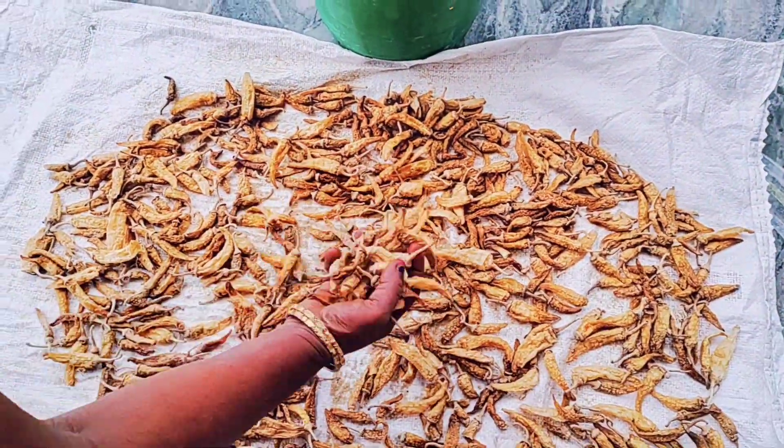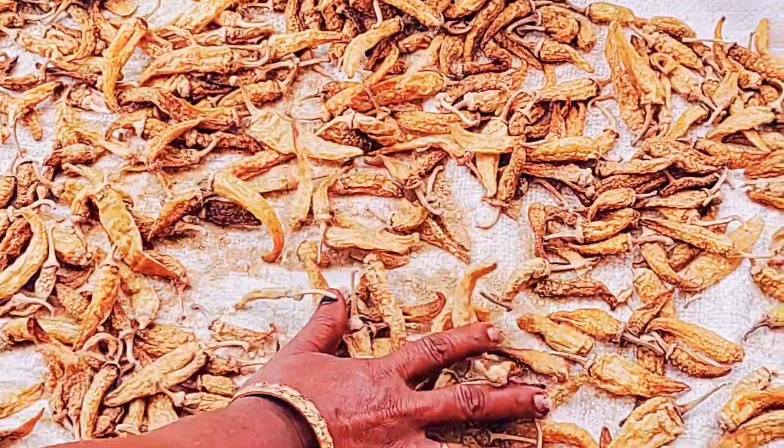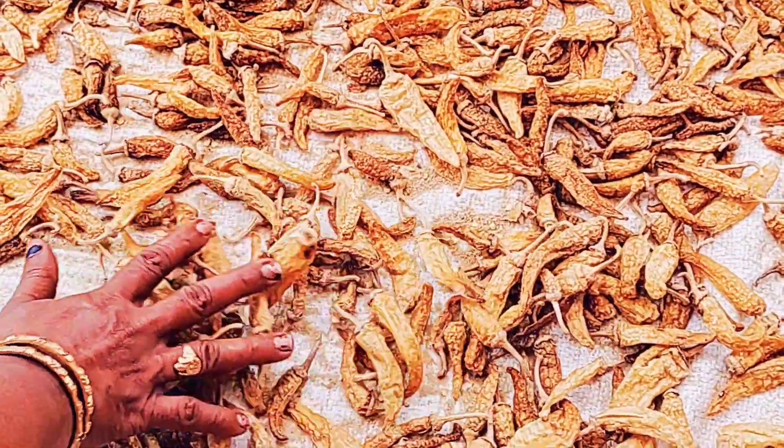After 4-5 days, it will be done. Let's do the soup for one year.